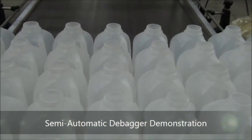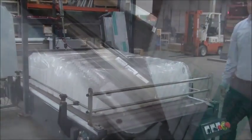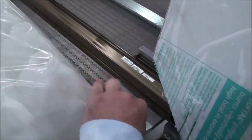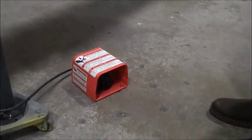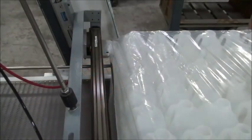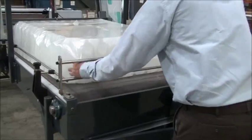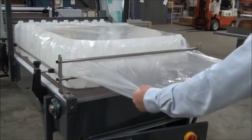Demonstrating our semi-automatic debagger: a bag of bottles is manually placed onto the staging area where the operator hooks the end of the bag with a shielded knife assembly and activates the assembly via foot pedal. Upon manual removal of the bag,